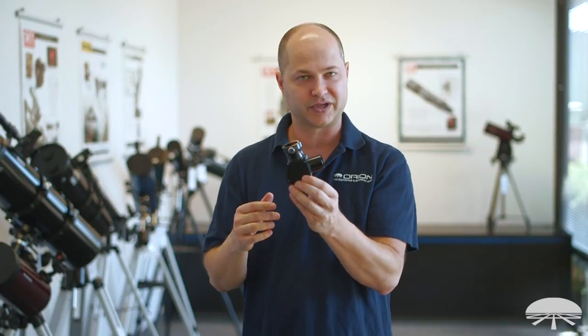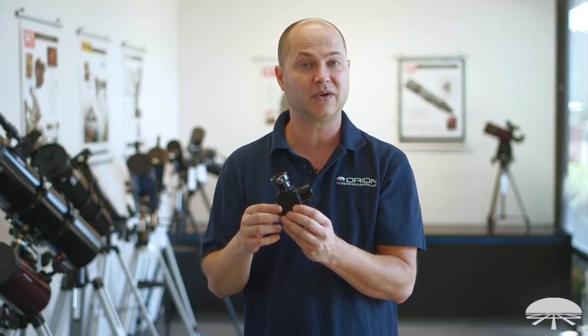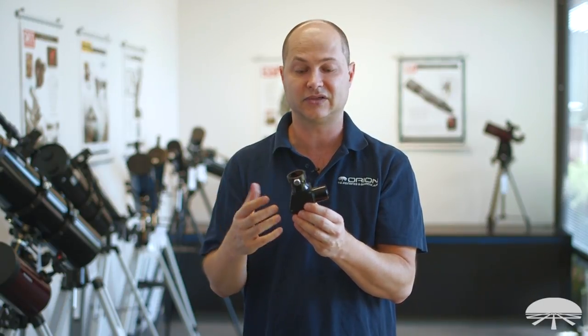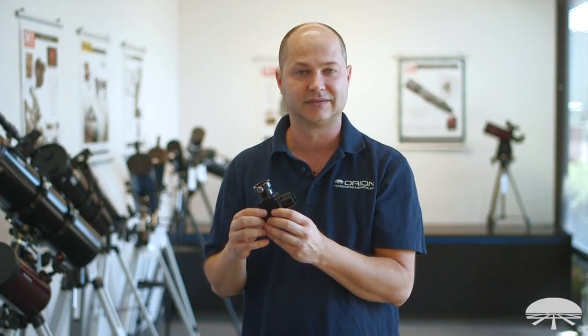Well, there you have it. This is the Orion Pentaprism, primarily designed for the Orion Premium Linear Bino Viewer, but it can also be used in a standard telescope with an eyepiece to view the sky. Thank you very much. Clear skies.